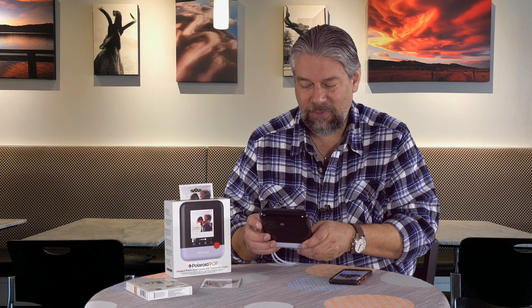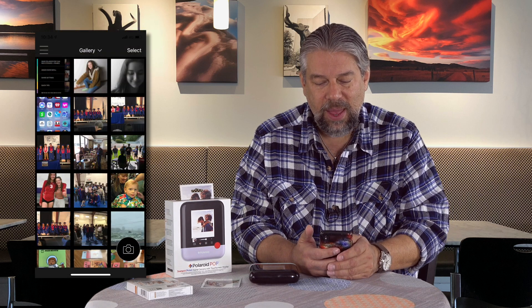I thought it would be kind of fun to do just that. The interface is a little bit funky, but let me see if I can figure out how to get us into print mode. On the app, let me go ahead and launch it. You have a gallery, so you can see your pictures, videos, animated GIFs, and all that. Then there's this — it's a little confusing — because you need to pair to the camera via Wi-Fi.